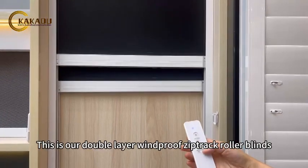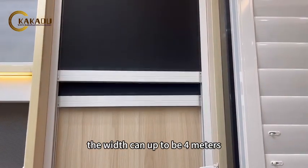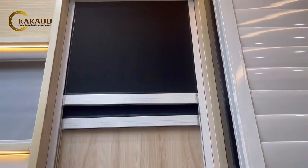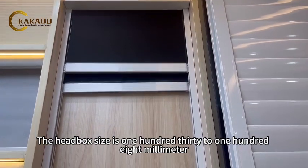This is our double-layer windproof zip-track roller blinds. The width can be up to 4 meters. One side channel width to roller blinds. The head box size is 130 to 108 mm.